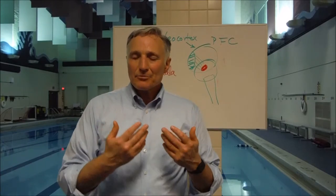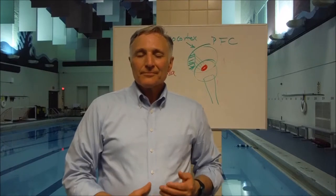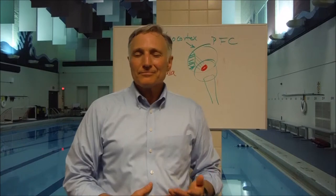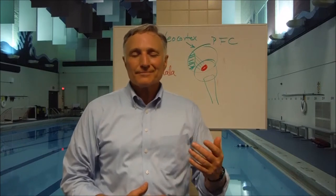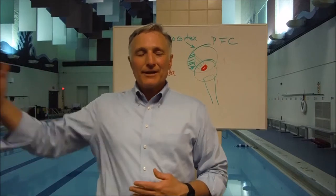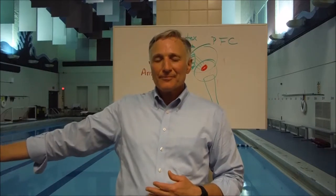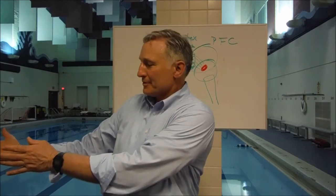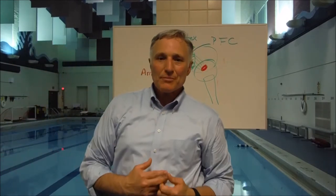So step one is focusing on your breathing. You may get one breath, two breaths, you may get ten breaths, and then your mind may wander. And when it does wander, notice that it wanders — recognize that, that's step two or three. And then four is bringing it back.